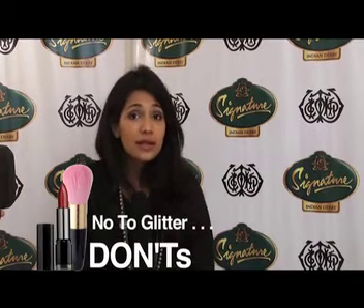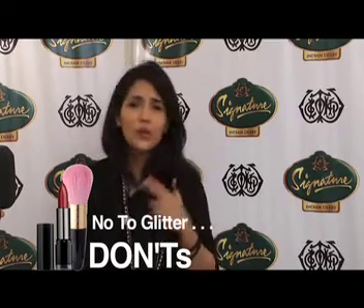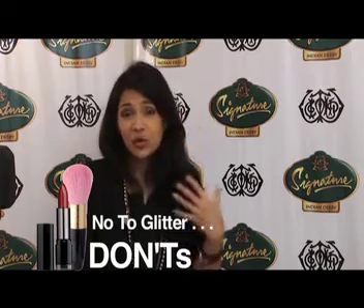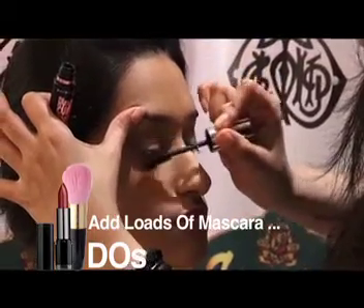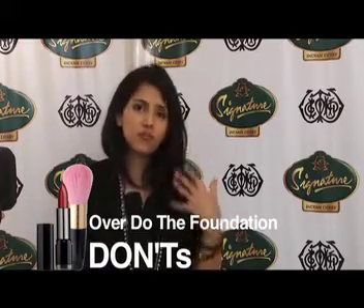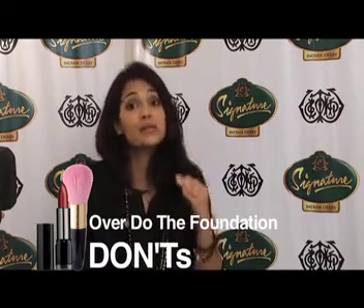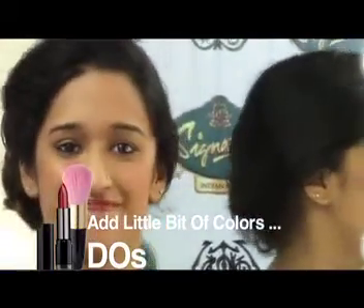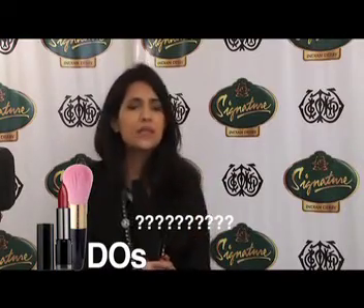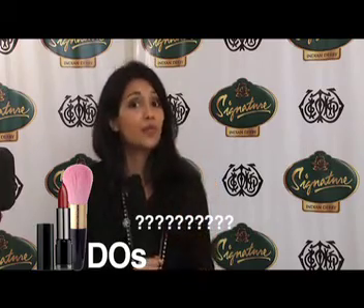My top don'ts at the Indian Derby would be: avoid glitter. Please, I know we love glitter and shimmer, but please avoid putting glitter and going overboard. A good do would be to add loads of mascara. Another don't — please don't overdo the foundation. I know you want to look glamorous for all those pictures, but remember less is more. Add a little bit of colour but keep it understated. And another do would be contouring. Please contour your face, your nose, your cheekbones — it can really enhance your makeup really well.